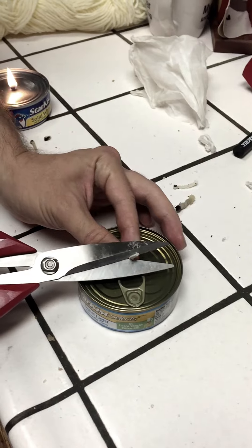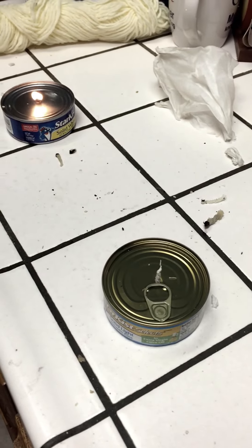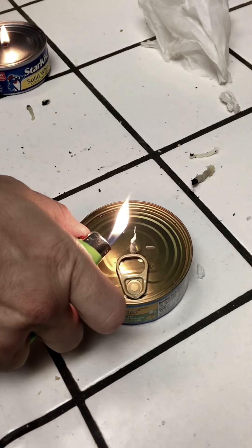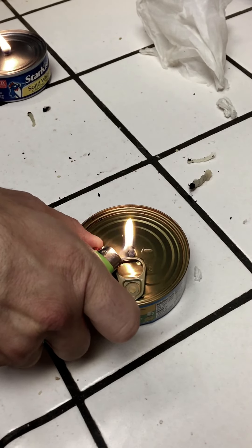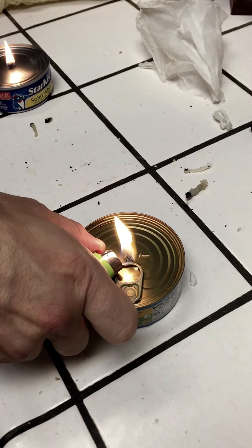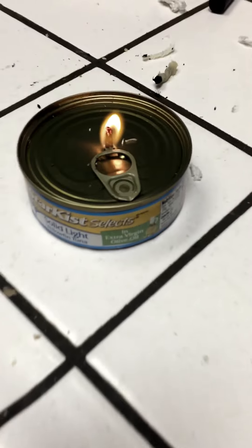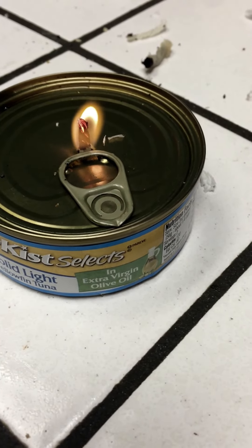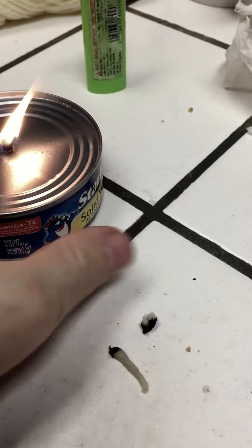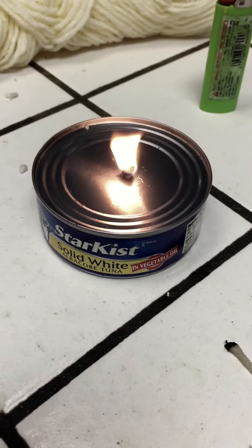Then you go ahead and you take your lighter, and you have a candle out of a can of tuna in extra virgin olive oil, and out of a can of tuna in vegetable oil.